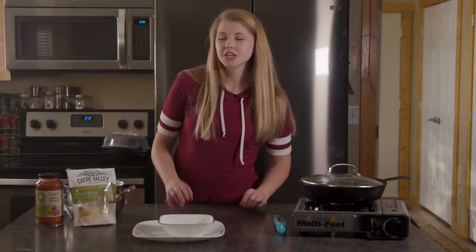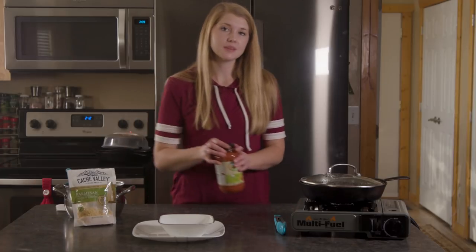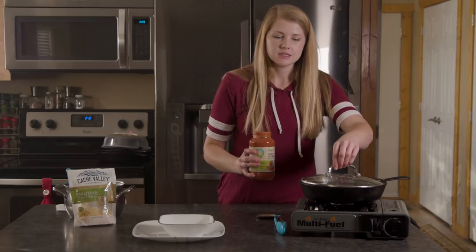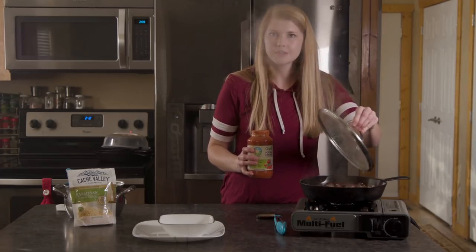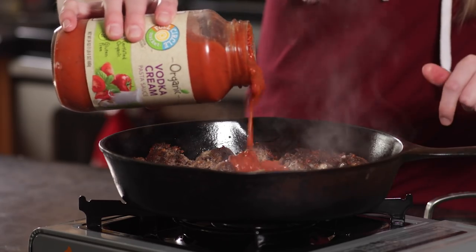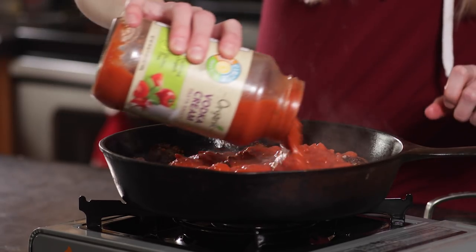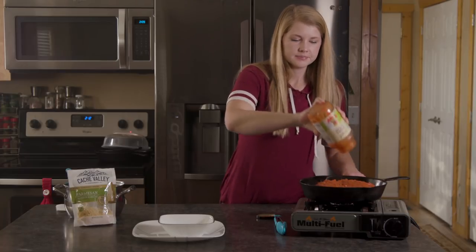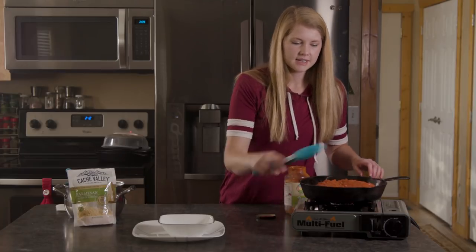Now that our meatballs are almost completely done cooking, I'm going to go ahead and put my sauce on top of them. It will incorporate the flavor a little bit and also heat up the sauce at the same time — much better than putting it in the microwave and having it pop all over. You can use any kind of sauce you want, your favorite red sauce. Just add it in and let it heat up.